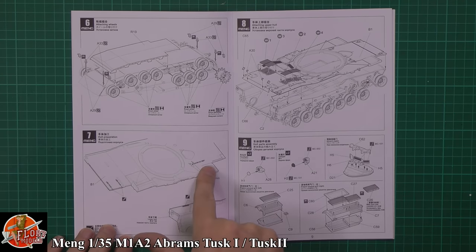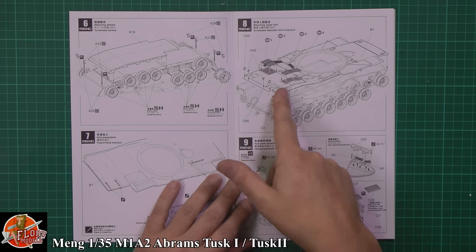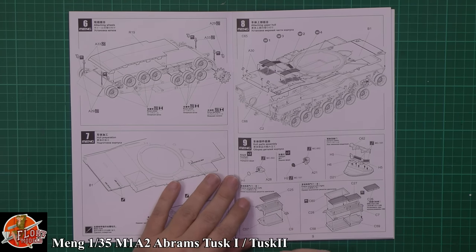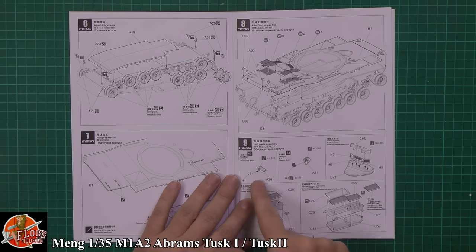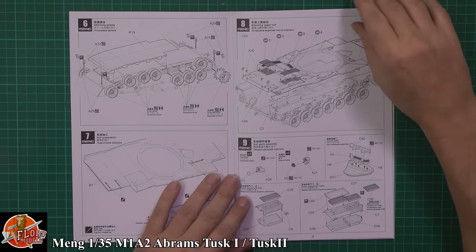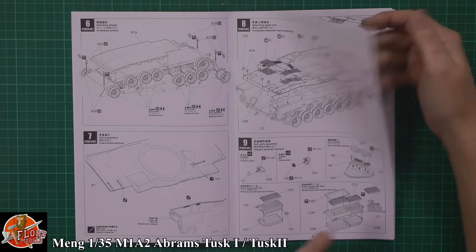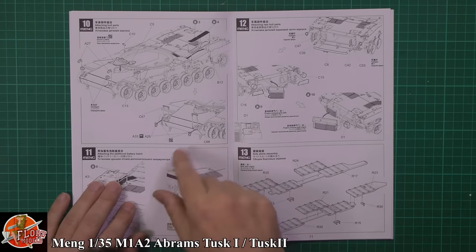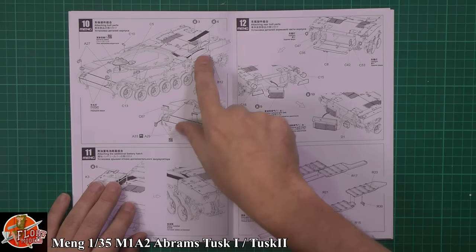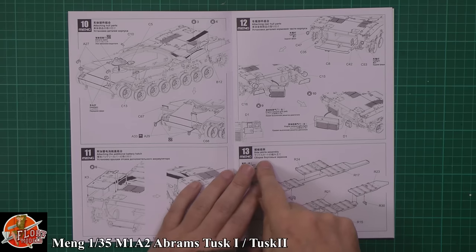A couple of little holes you need to open up down on here, then onto the other side. Showing the photo etch with the top plate going onto the lower hull — great little touches. Windows — sorry, periscopes and the glasswork into the headlights. Then we've got down here the exhaust grills around the rear. Working your way through, it's all the lumps and bumps and little parts going on — the hatches, stowage bins, all the rest of it.